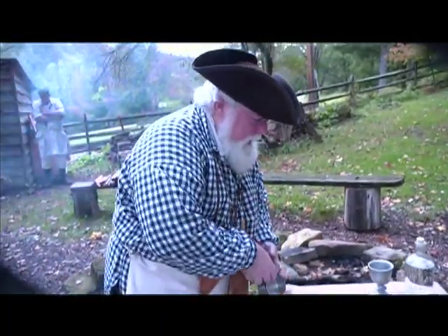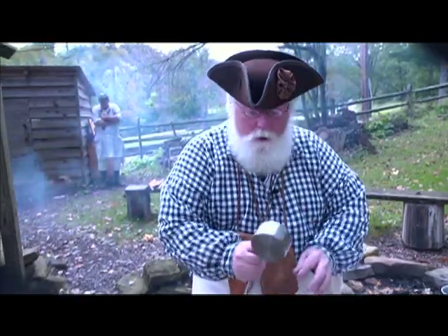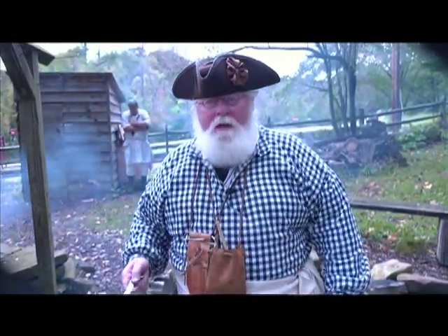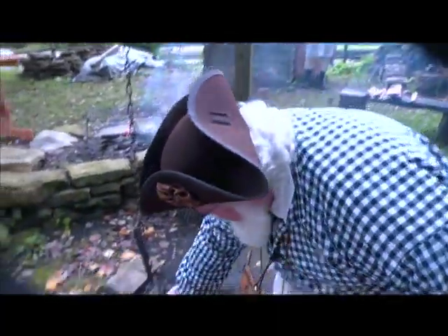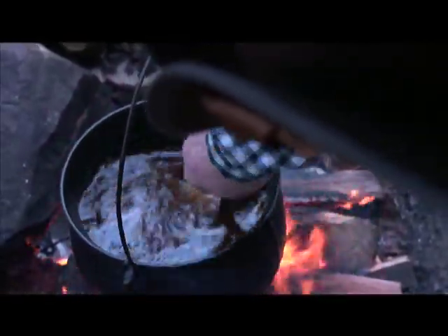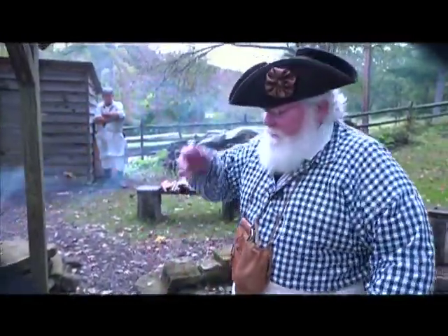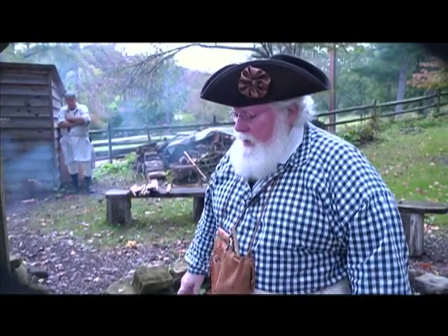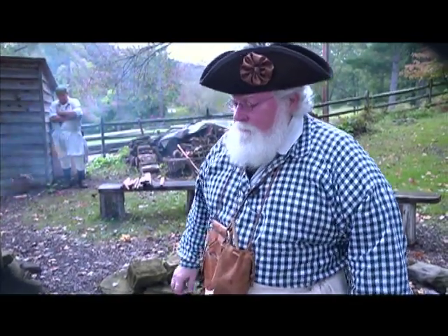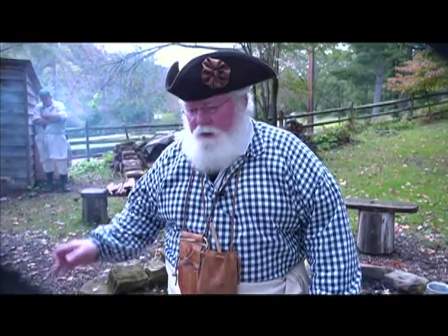Now you're going to allow this mixture to come to a boil, and allow it to boil enough that you dissolve all of the sugar and the candied ginger. Give it a chance to heat up and start to boil — we're only going to allow it to boil a few minutes once it starts, just enough to dissolve the candied ginger and the brown sugar.